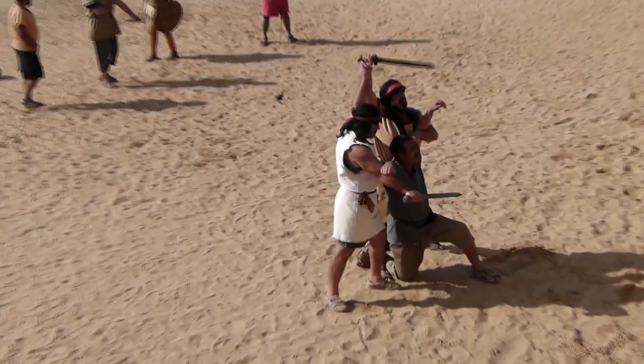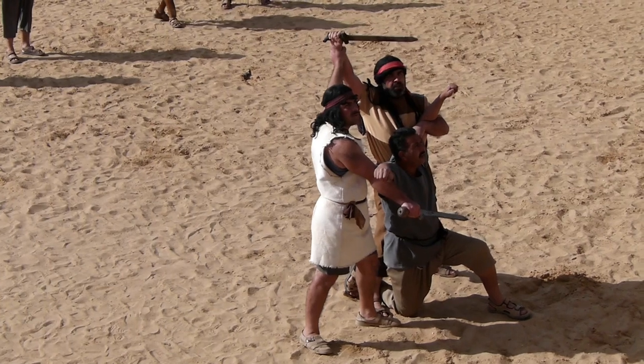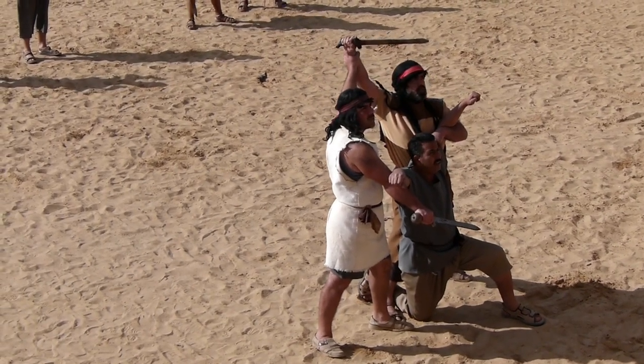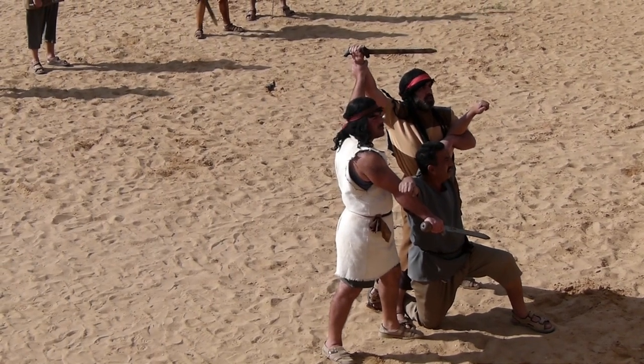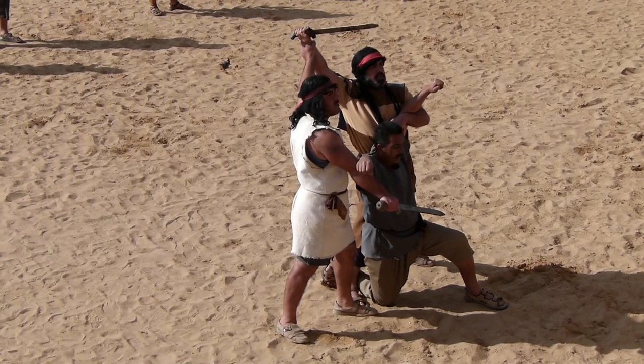He's on the ground and begging for your mercy — it's your choice if you want him to live or die. I'll give you the signal. If you want him to live, thumbs up — he walks. If you want him to die, it was thumbs horizontal. Never thumbs down.